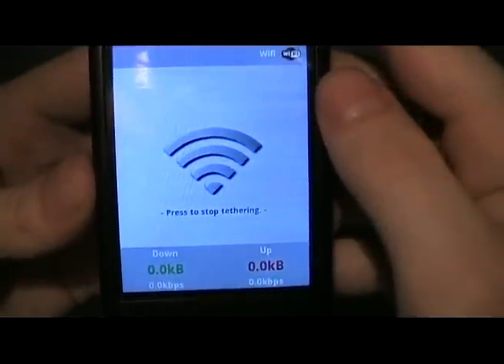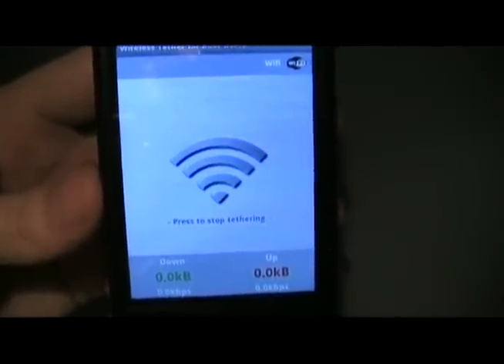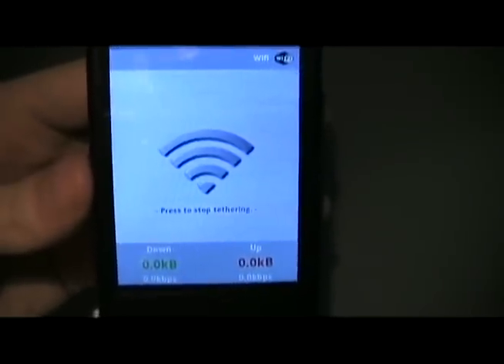Click always allow. Now it's tethering. So now you can go onto your computer, your laptop, whatever, and search for wireless networks. You'll see one probably called G1 or G1 Tether. Click connect and you're all set.